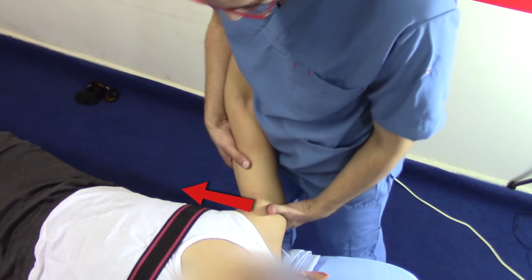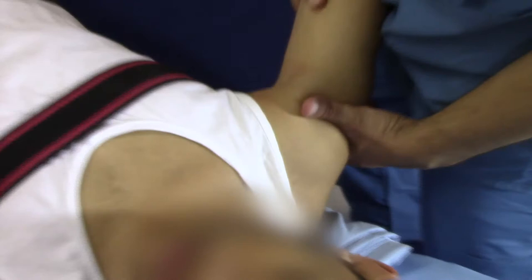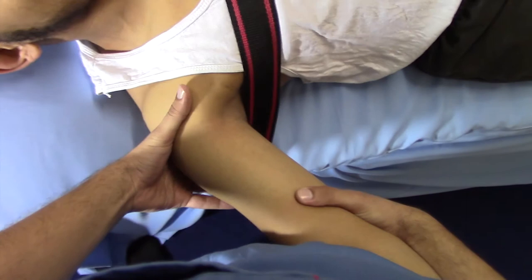With the superior placed hand, glide the humerus in an inferior direction. And this is what you should see when applying the technique.